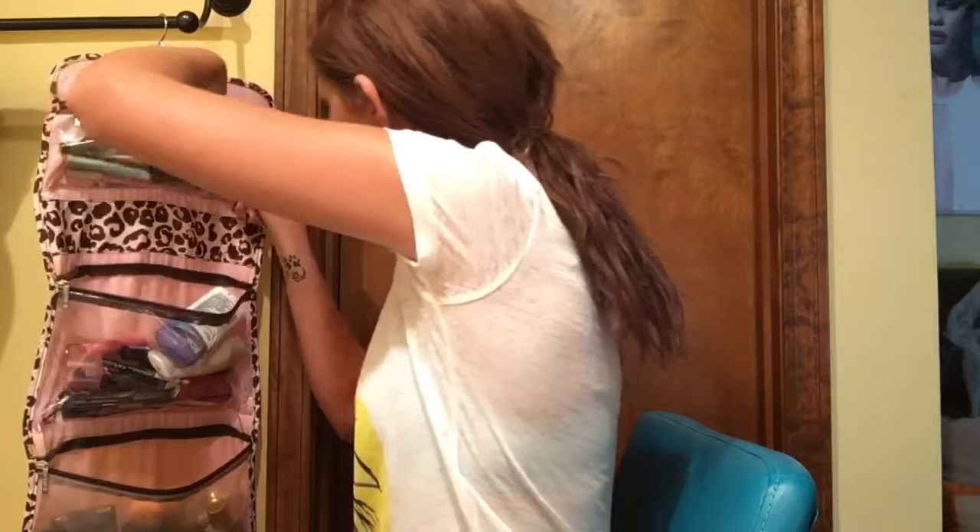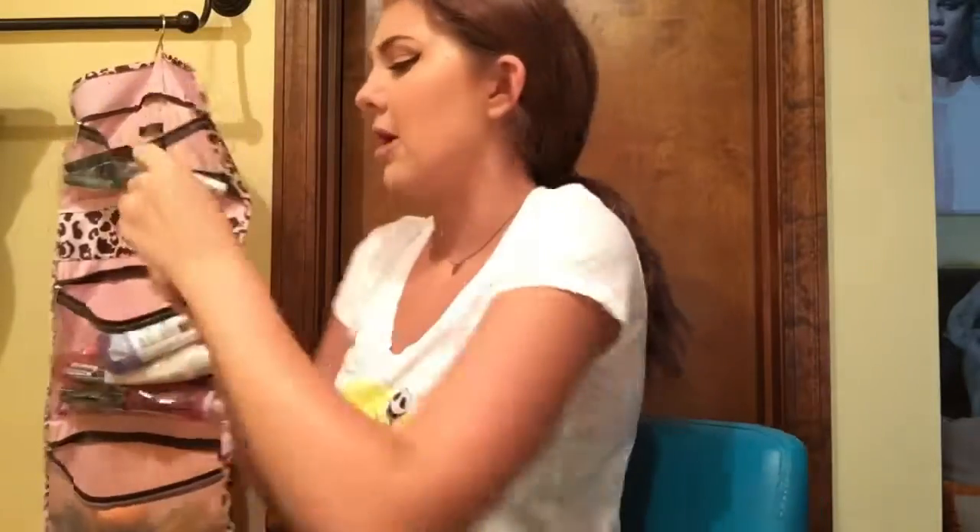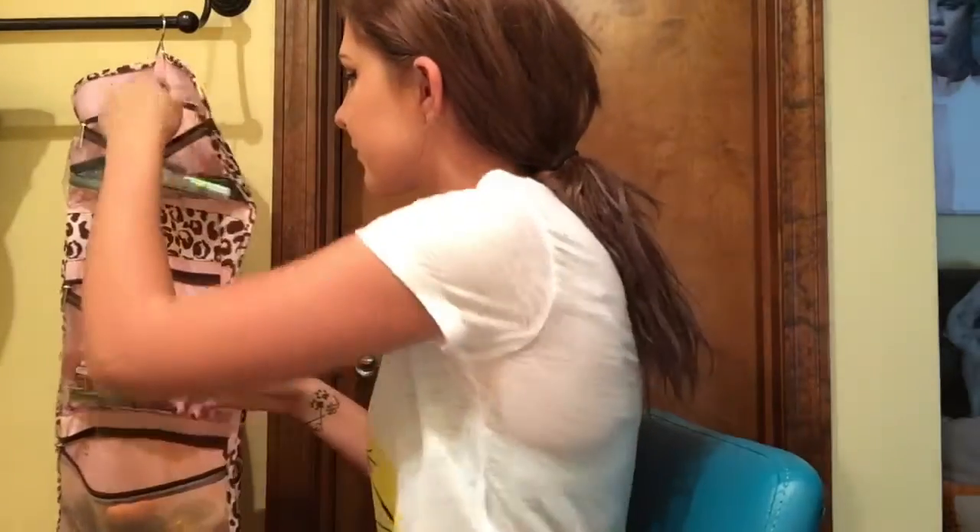I'm going to put NYX black liner on my waterline. I know a lot of people don't like to do this because it closes their eye off, but I have big eyes so I don't mind it — I kind of like it. I don't put it all the way in the inner corner, but that's just me.